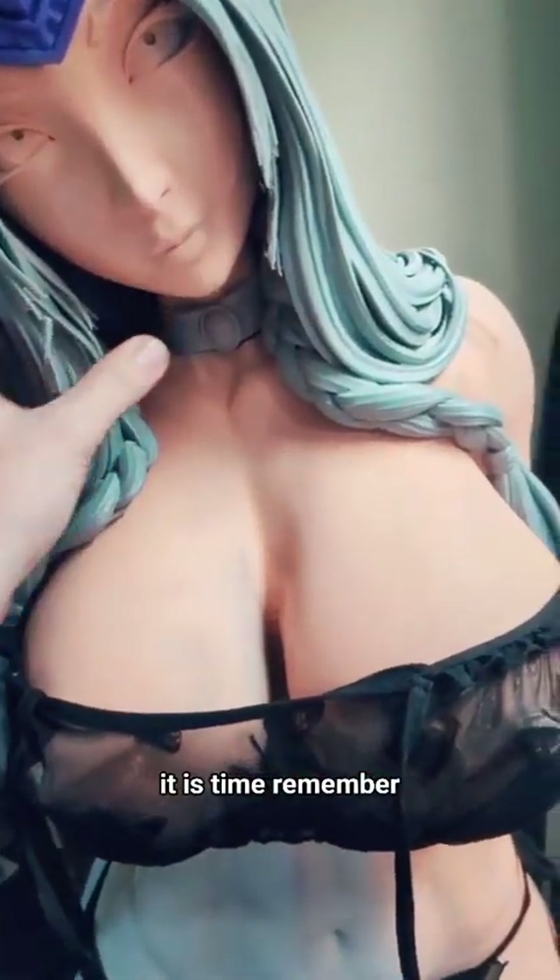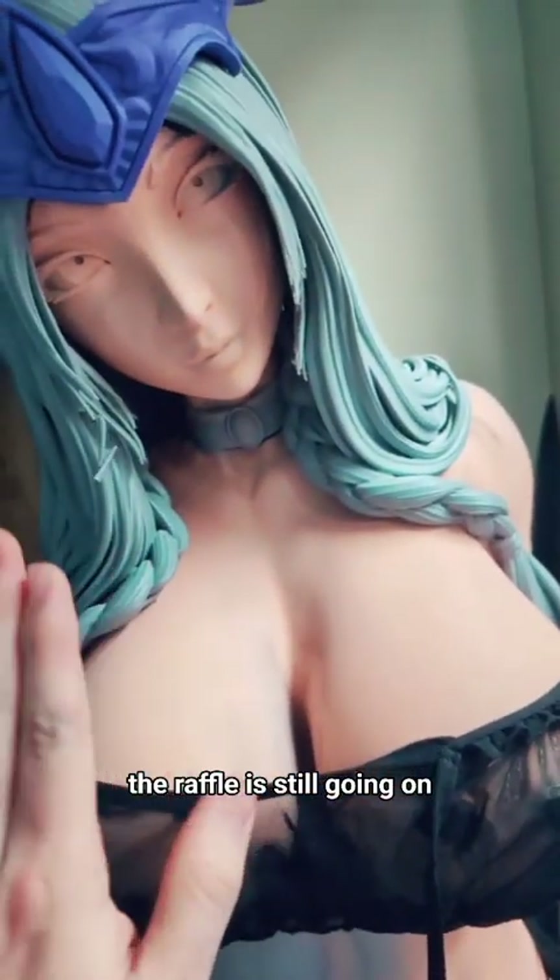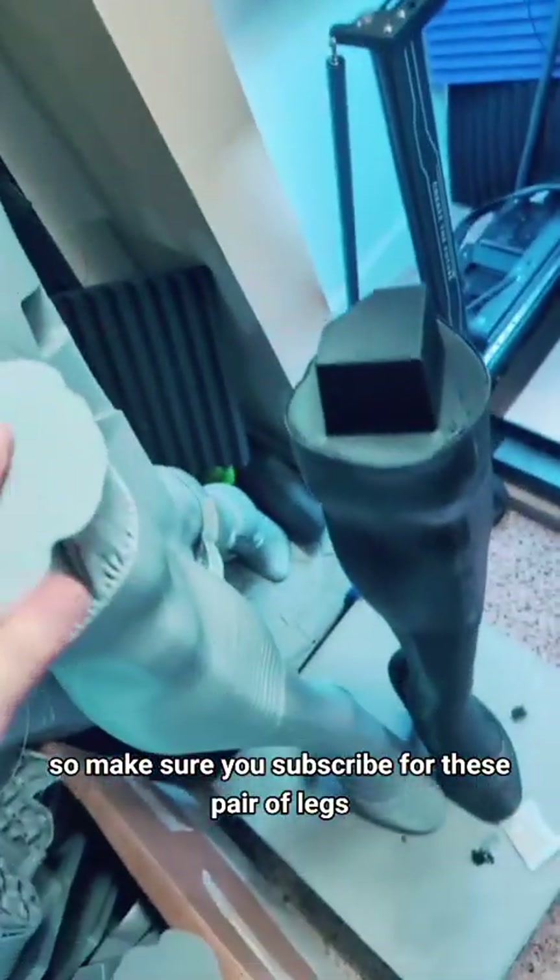All right gorgeous, it is time. Remember, the raffle is still going on, so make sure you subscribe for these pair of legs.